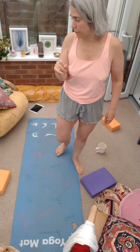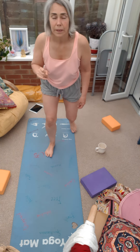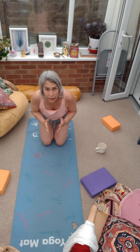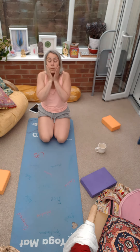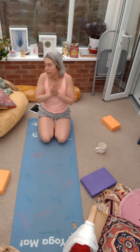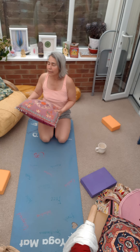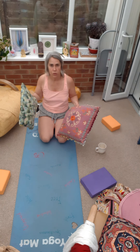Hi, I wanted to do a pigeon variation. Pigeon was once my nemesis — I used to cry every time I did it, but since my hip operations, I have managed to work my way around being able to do pigeon.